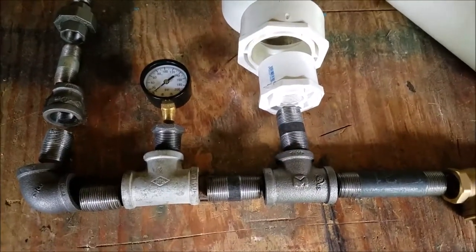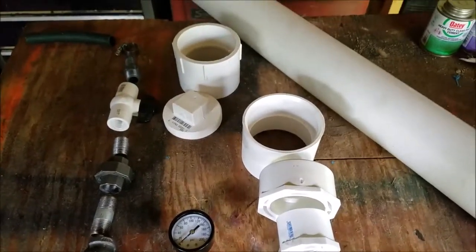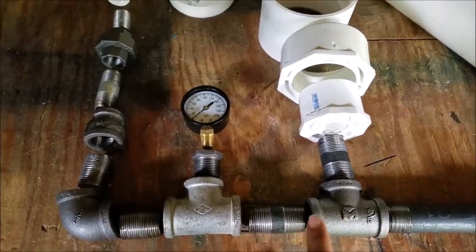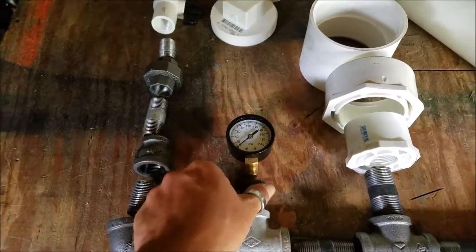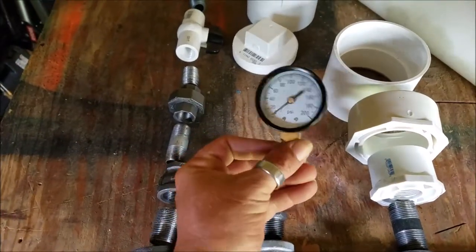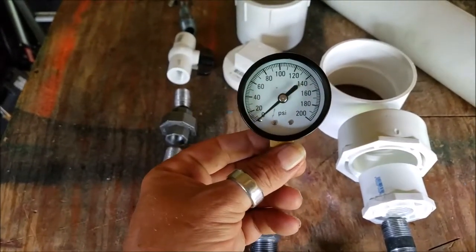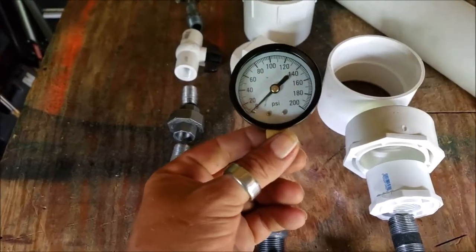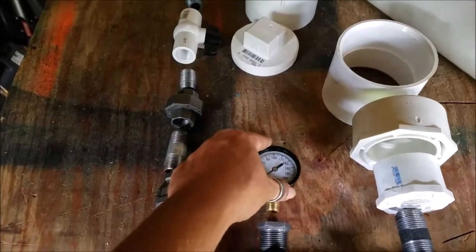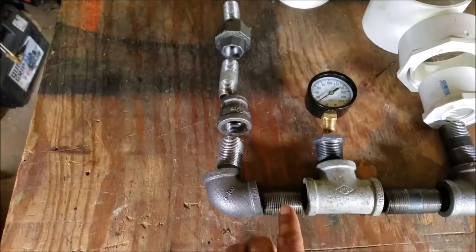It's easier to just unscrew the threaded cap, clean it out, and put it all back together. You then come back down to the T and over to a nipple and another T. Coming up from that T is a three-quarter-to-quarter-inch reducer followed by a water pressure gauge that reads up to 200 PSI. Gauges range from 60 to 240 PSI in dry or liquid versions — this is a dry gauge that costs about nine dollars at your general hardware store.